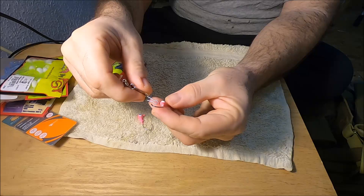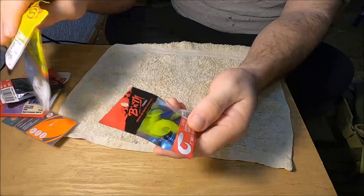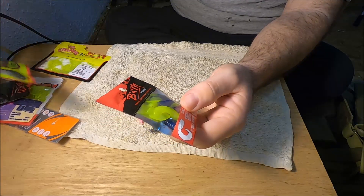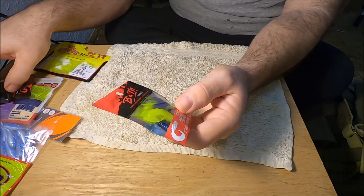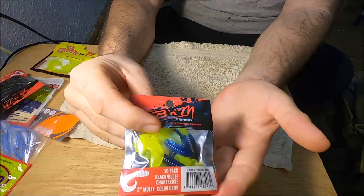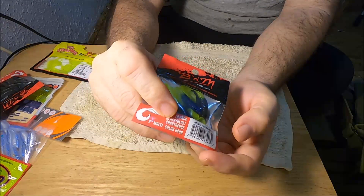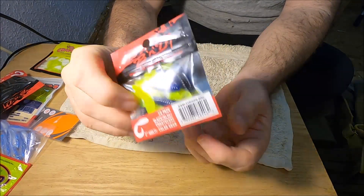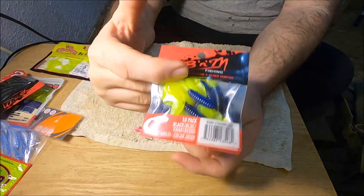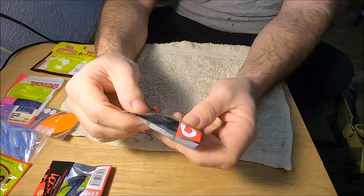If you run two rods — just a jig and one of these — casting and retrieving to catch early spawning fish, it'll work for that. There are different types of baits you can use. You don't necessarily need the Johnson grub — you can put on a black and blue chartreuse color. This one is good for mid to late summer fishing in clear water because it's a dark color with a chartreuse tail that'll really produce.